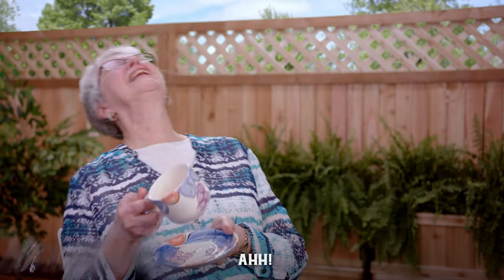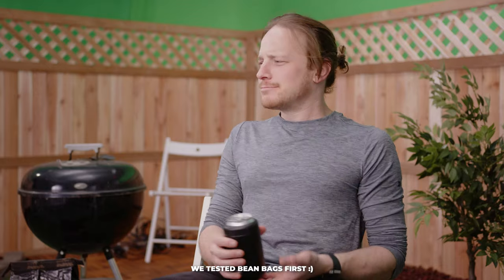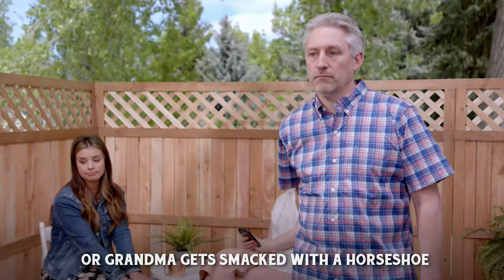The next effect we'll talk about is the scene where our elderly woman gets hit in the face with a horseshoe. For a while we actually talked about shooting this practically. We thought we could get away with it because we were using a horseshoe made of hard rubber or plastic, but after trying it on ourselves a few times we realized our actress wouldn't have been very happy with us. So we decided to have her react to nothing — just simply flinch — and then we threw the horseshoe at a green screen and composited those two clips together. Once we did the composite and added a sound effect, I think it made for a pretty convincing moment of grandma getting smacked with a horseshoe.